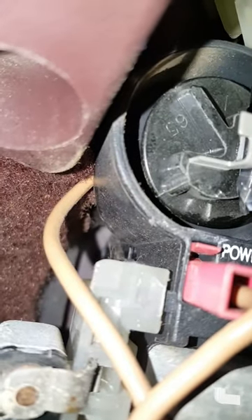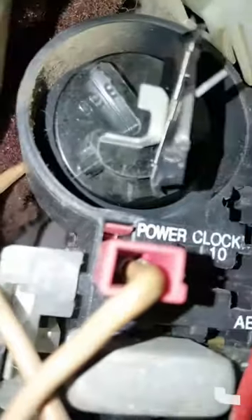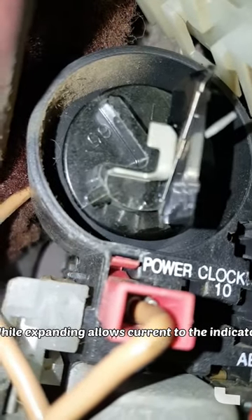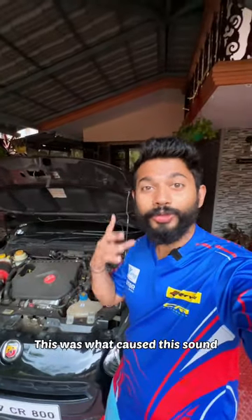Then, the current flows from the spring to the terminal. The metal spring will return to the original position. Click, click, click. In this case, of the spring,